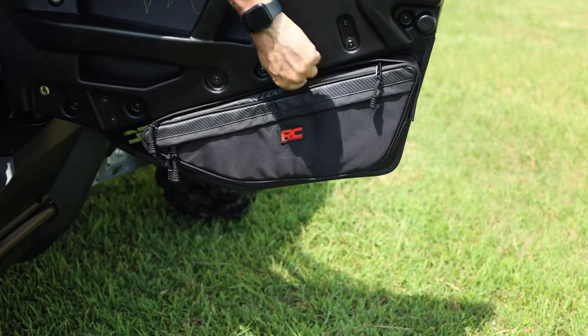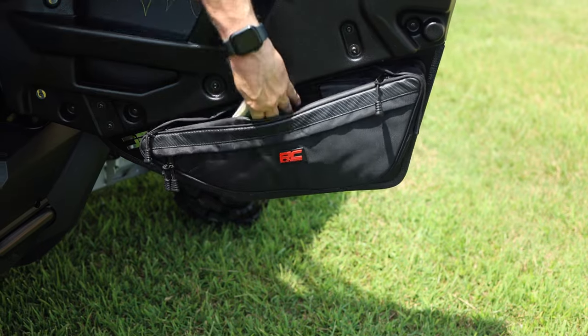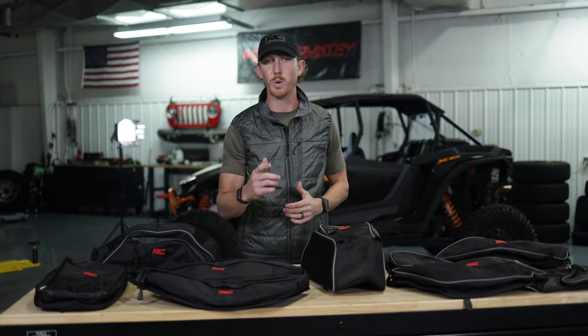Hey, it's Central Rough Country. Having the gear you need with access when you need it is crucial on your UTV, and with our wide selection of UTV storage bags, we can get you dialed in.